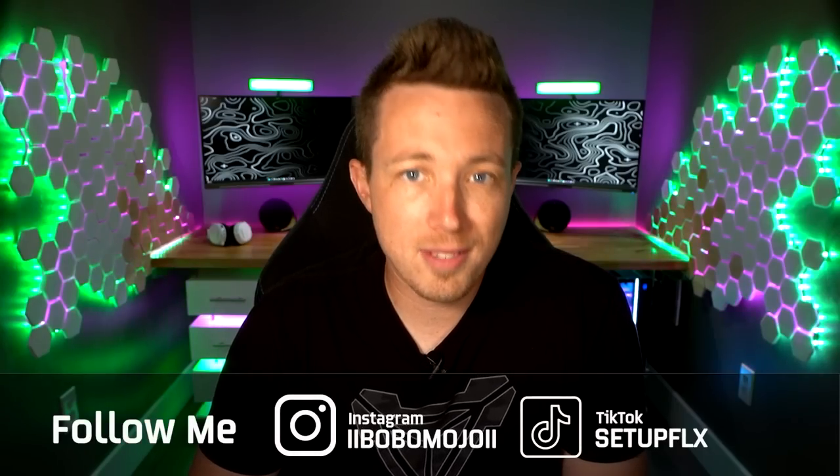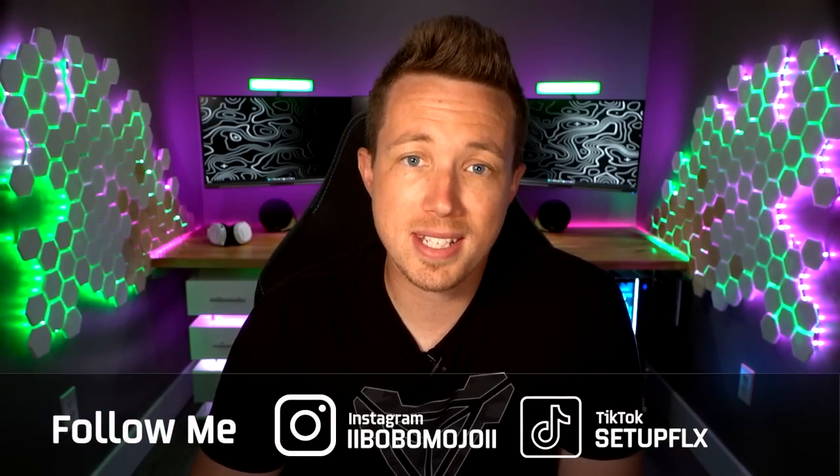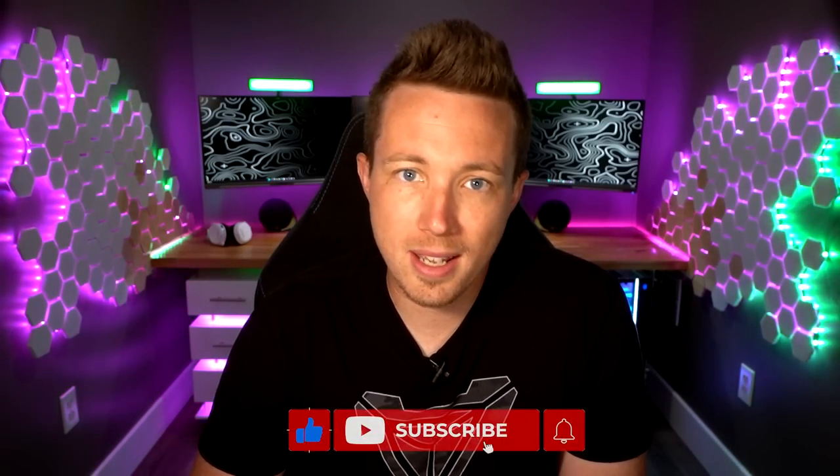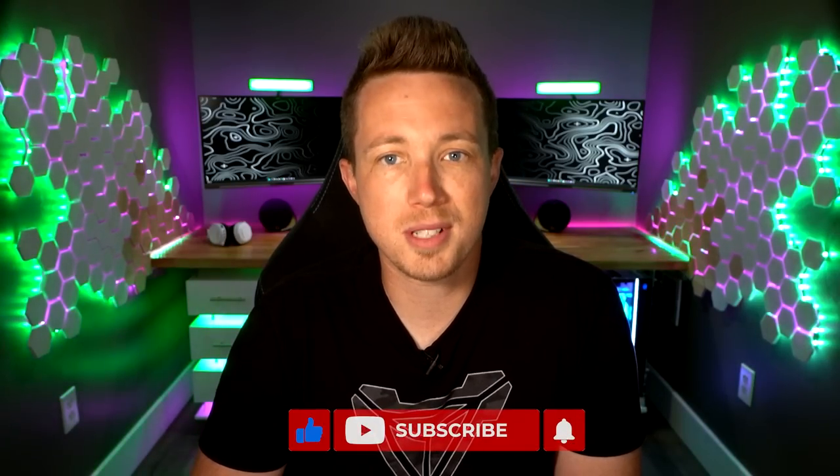There's still a lot to be done to this setup, and after a bit of a break in creating content, I am back at it adding more to this room. If you have any suggestions or questions about my setup, drop me a message in the comment section below. If you've enjoyed this video, hit the thumbs up button — it definitely helps out a ton — and please consider subscribing. I am Bubba Mojo, and as always, thank you for watching Flex TV.